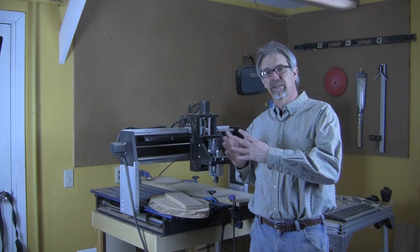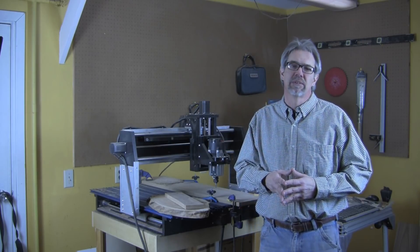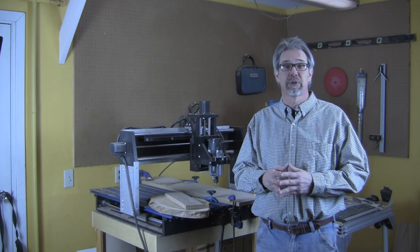Hi, I'm Rob Johnstone, Editor-in-Chief of the Woodworkers Journal Magazine. I'm back in the shop exploring how CNC routing can enhance our woodworking experience.